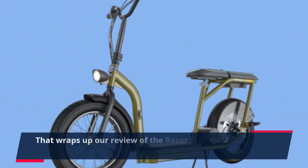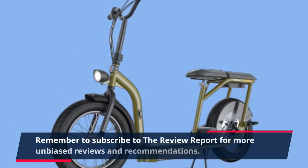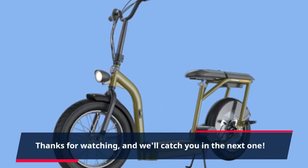That wraps up our review of the Razer EcoSmart Cargo electric scooter. Remember to subscribe to the Review Report for more unbiased reviews and recommendations. Thanks for watching, and we'll catch you in the next one.